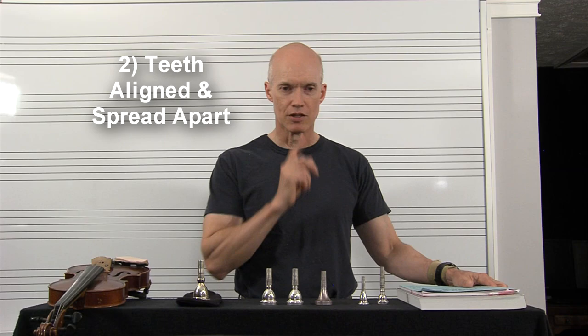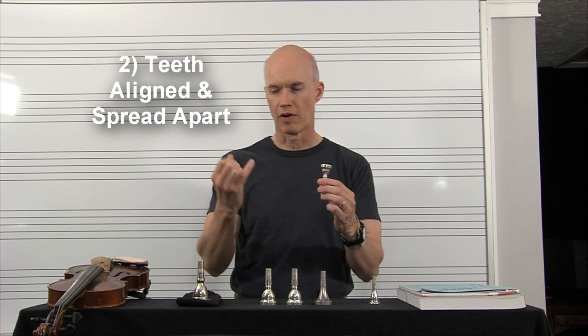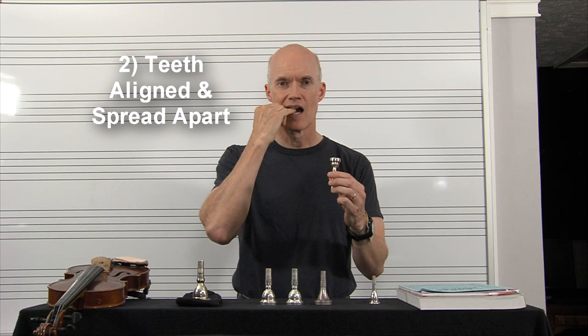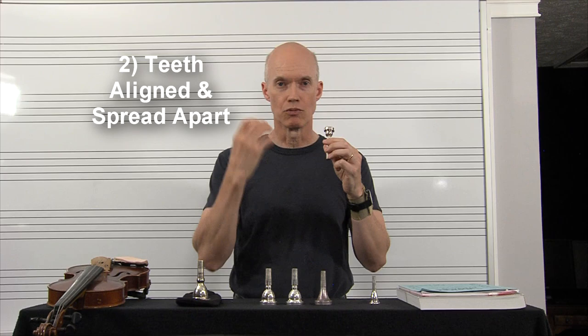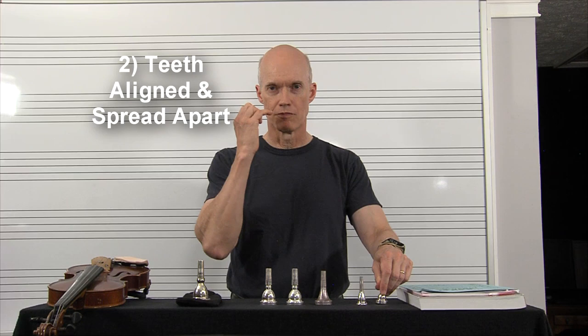You want your teeth aligned and spread apart. You might be asking how far they should be spread. If you're a trumpet player or a French horn player, you want them spread apart about the distance of a pinky between your teeth — so they're aligned and spread apart. And of course, I'm beginning notes with a 'ta,' or for high notes, a 'T.' Same thing on the French horn, just spread that far apart.